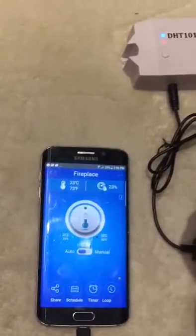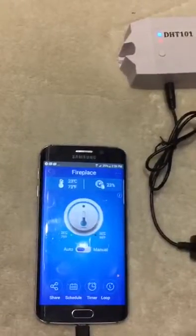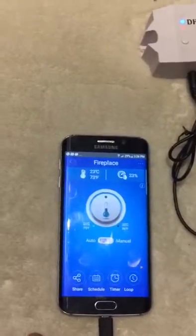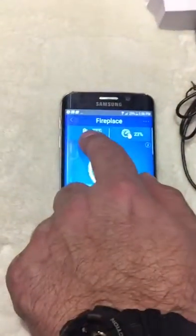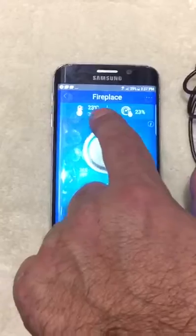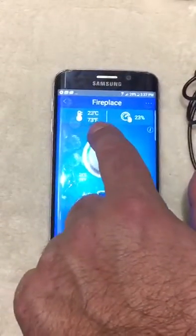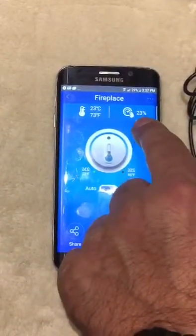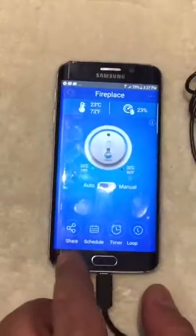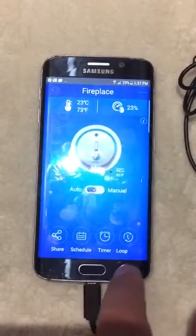As you can see, the fireplace is turned on because the current temperature is 23°C, which is 73°F, and the humidity is 23%. The app also shows options for sharing, schedule, timer, and loop.